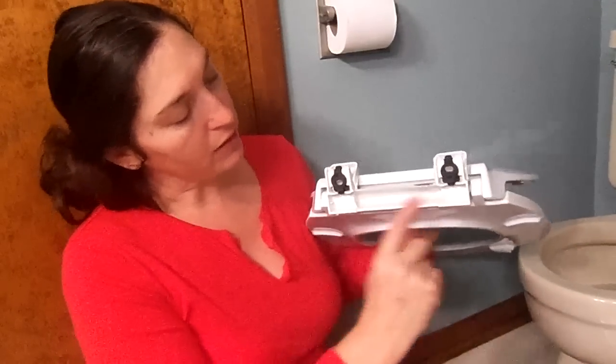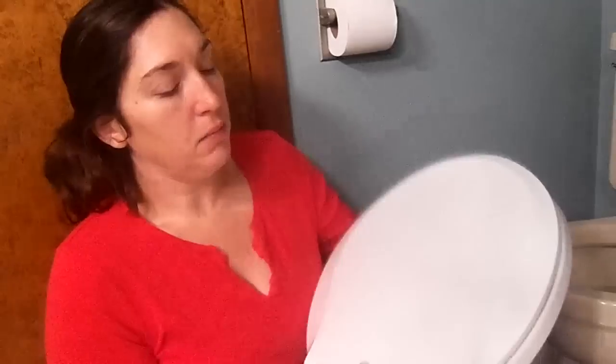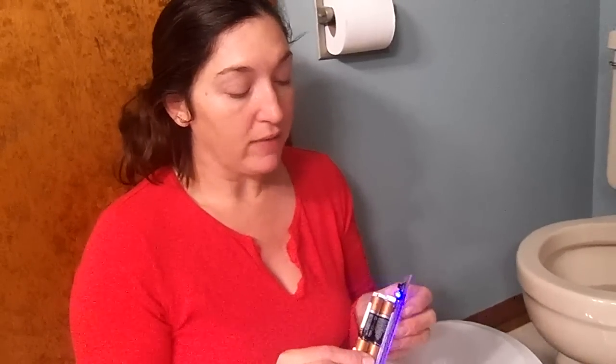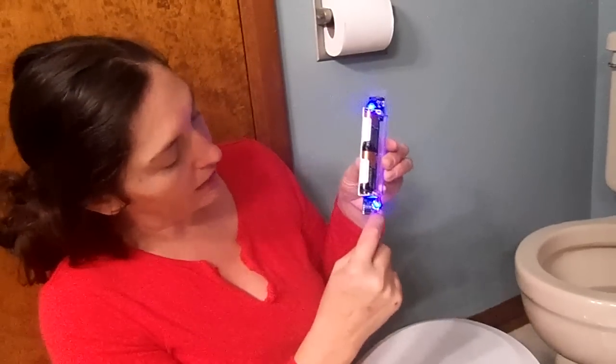Right here is where your nightlight goes in. This runs for eight hours at night — you turn it on and it shuts off on its own. One thing that a lot of people and reviewers didn't like about it online was that you have to take the toilet seat off to change the batteries.